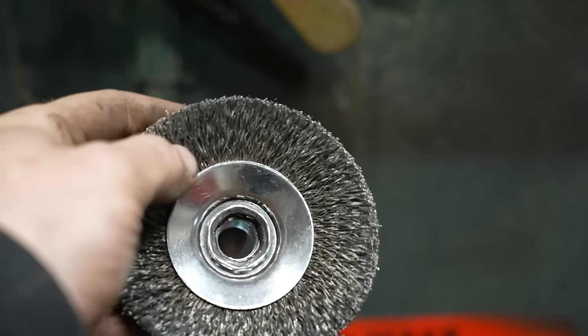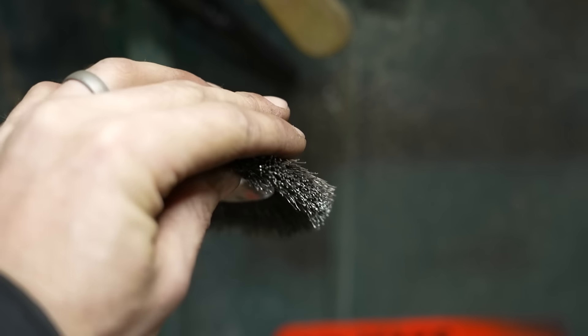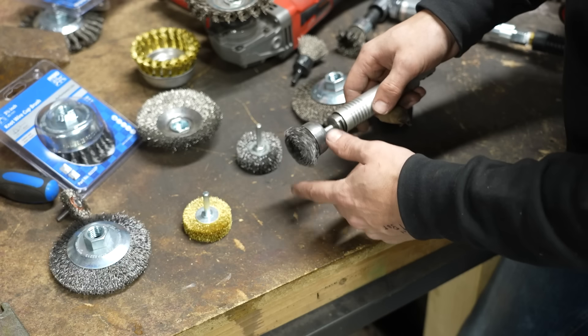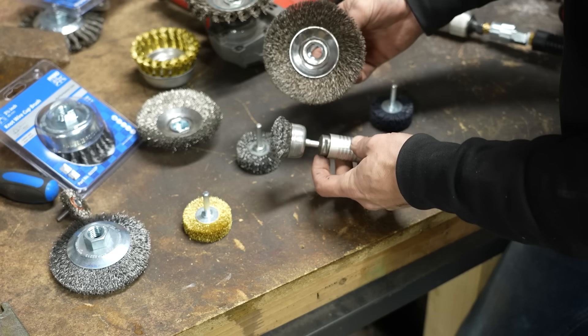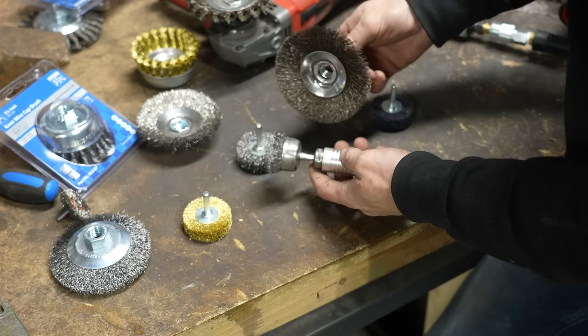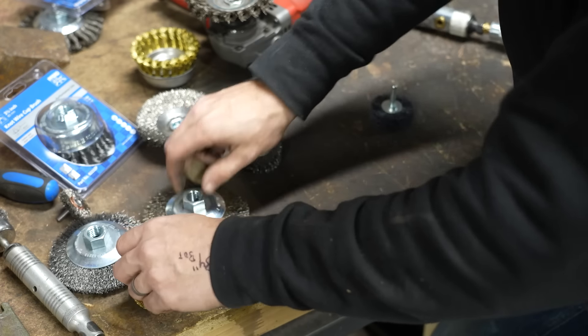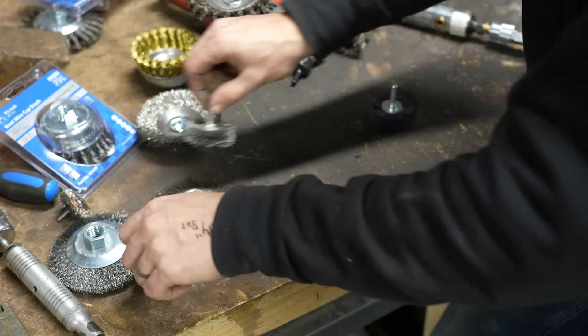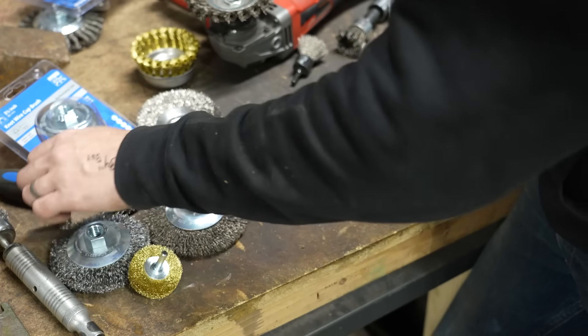You can imagine these wires being loose like that will flex and be able to move into tight spots when you're trying to remove loose material. But when you're trying to remove really stuck-on stuff — like mill scale — these are not really the best option. You can also get them on a mandrel in large and small sizes.